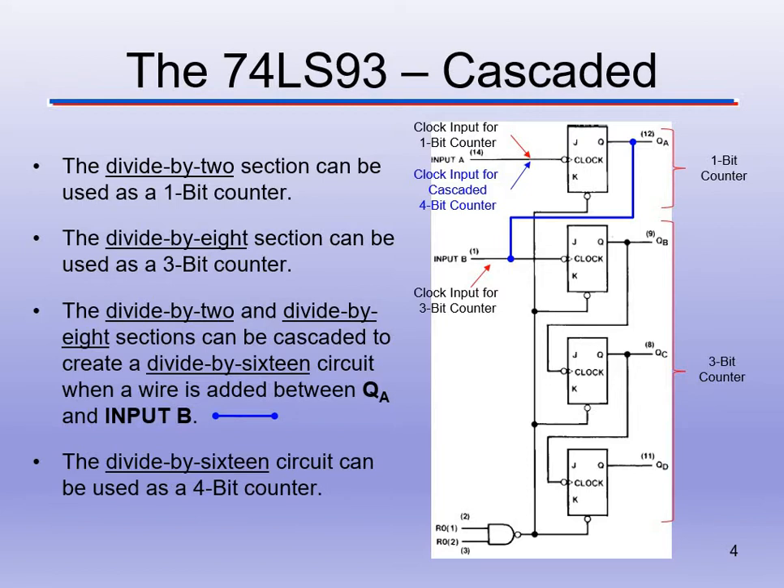So how we use the different sections is important. We can cascade them. The divide-by-2 section works as a 1-bit counter, giving us 0 or 1. The divide-by-8 section works as a 3-bit counter. As we add sections, we increase the count range each time — this is nothing new.